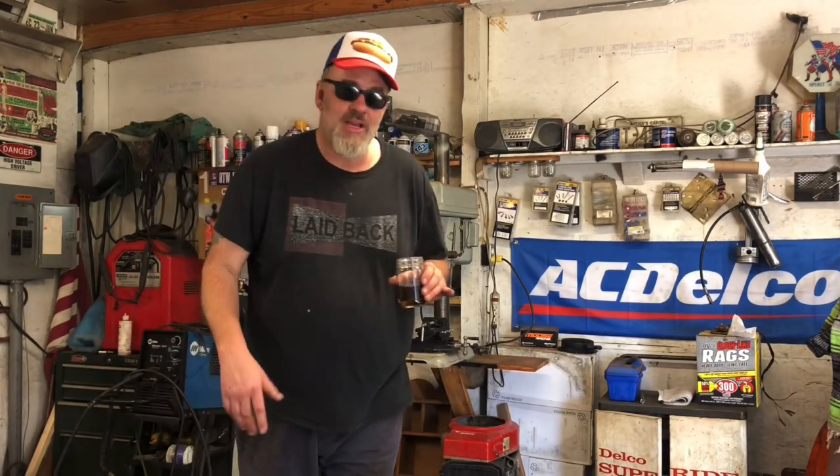Oh, hey! Welcome to the Shed Show. Come on in. Come on, Pops! Hey, I'll tell you what's going on.